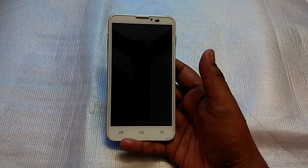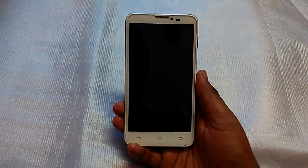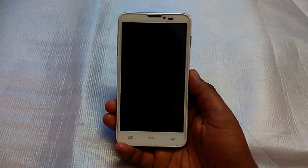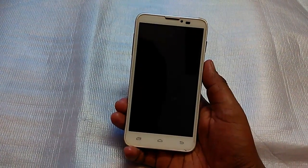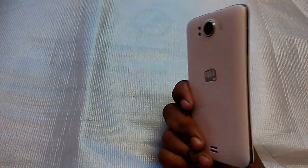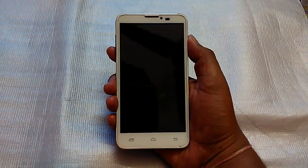Hey, what is up folks, this is Saif Krishnan from TechGeeksHD and today I am going to review the Samsung Galaxy S5 ROM from Micromax A111, which is the Canvas Doodle version one. After a long time I have got this phone — it was with my cousin. Today I flashed the ROM and I need to show you how it looks, so let's power on.